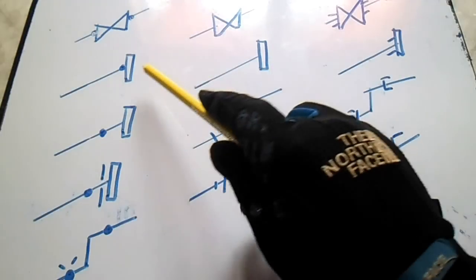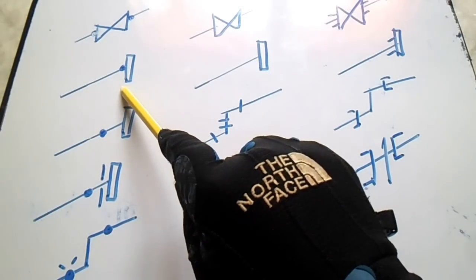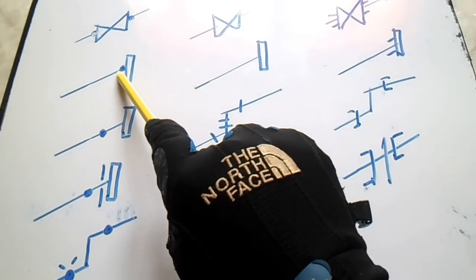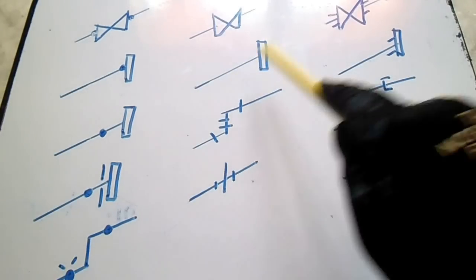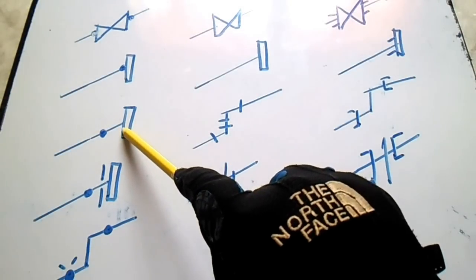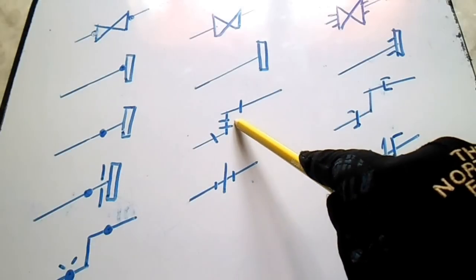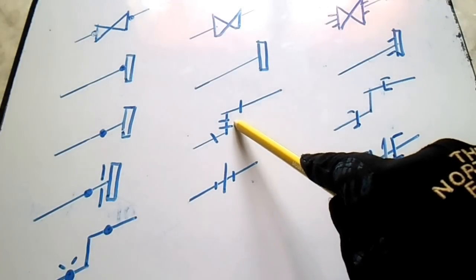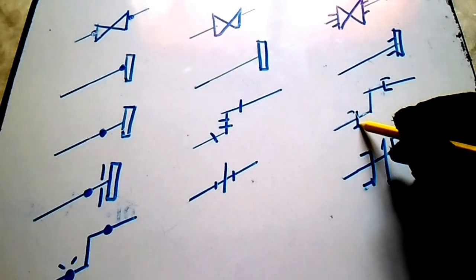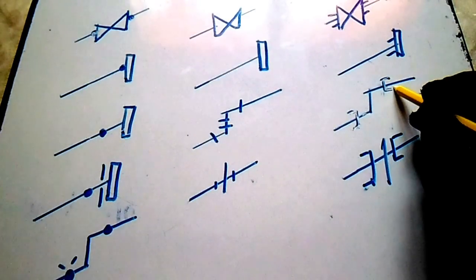This is a sleeve-on flange, and this is also a butt weld. We have a screw joint and a socket weld. This is a socket weld — see these symbols, this is a socket.